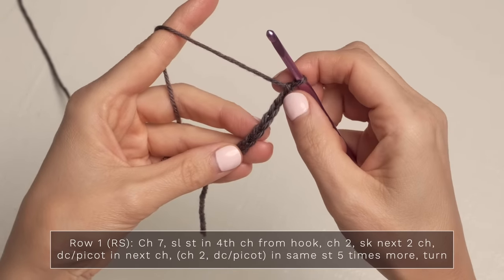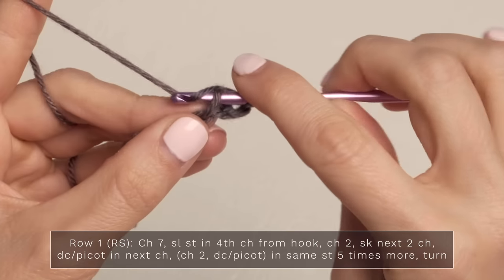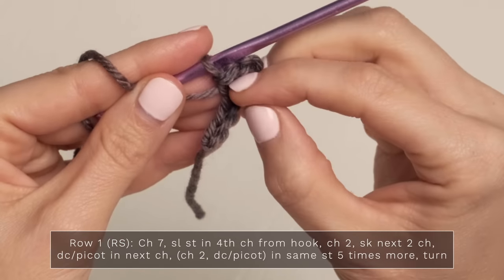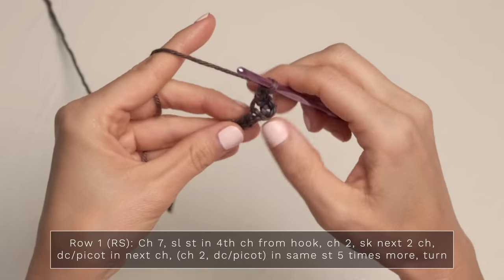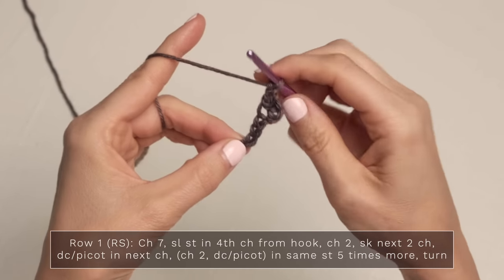Now you're going to slip stitch into the fourth chain from your hook — three and four — and this counts as your first picot. So now the next two chains count as the first double crochet under your picot. Go ahead and chain two, skip the next two chains, and then double crochet picot into this next chain.